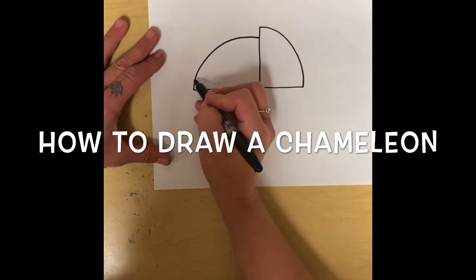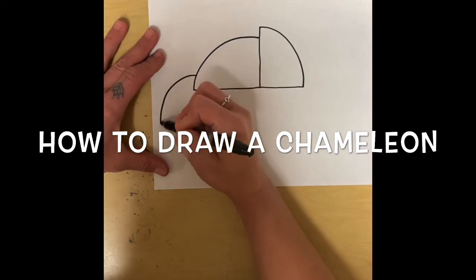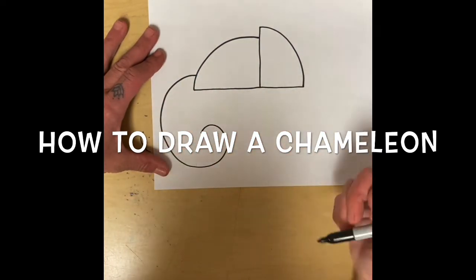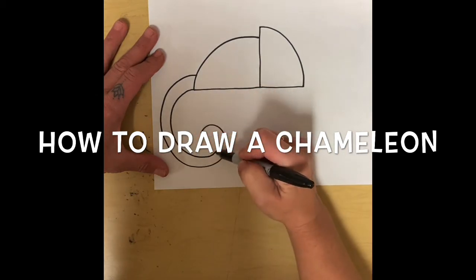Next is the fun part — I'm going to be making the tail. The tail is going to go here and we're going to curl it in. It's kind of like a G. And then I'm going to make another curve in there.